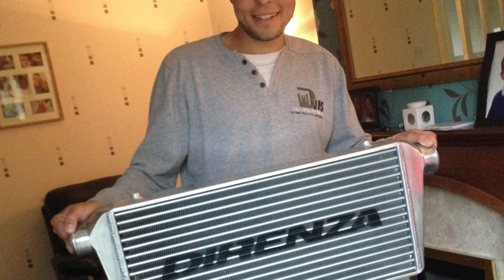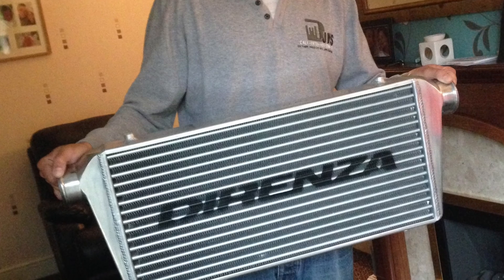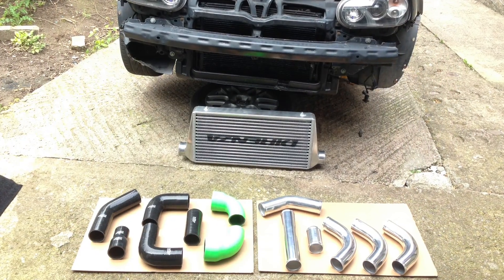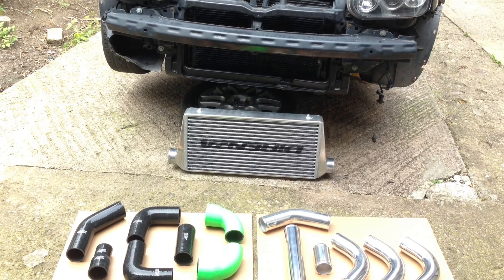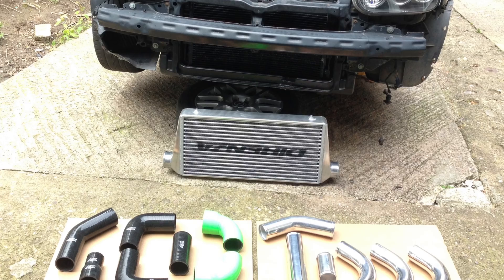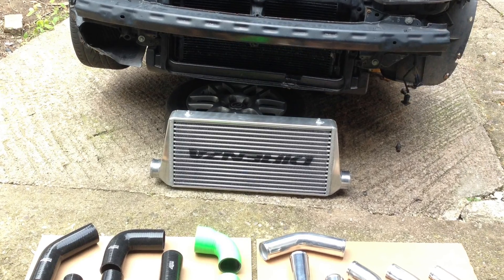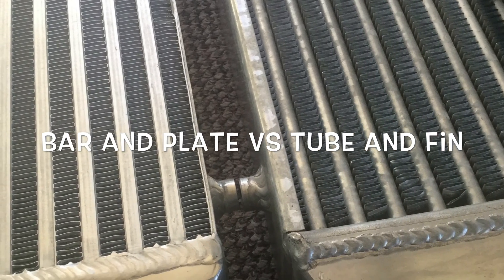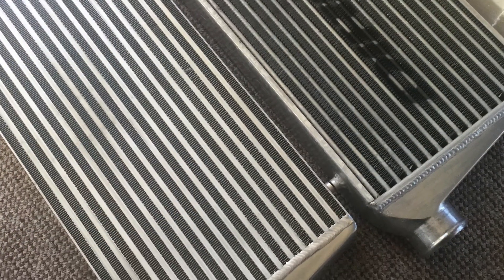Then I did the intercooler. I actually bought the wrong intercooler — it was the correct size and dimension, but it was a tube and fin when I needed a bar and plate. Don't make that mistake because you will be advised by your tuner to go with a bar and plate version, which is a lot better and stronger. I've done a comparison so you can see the difference between the two.